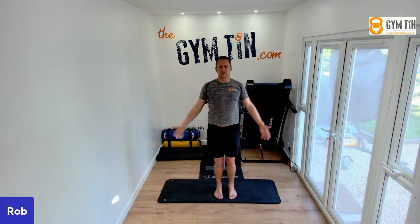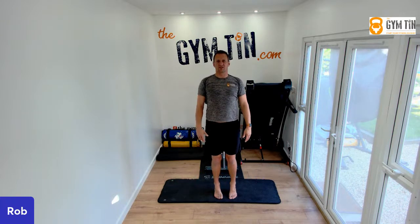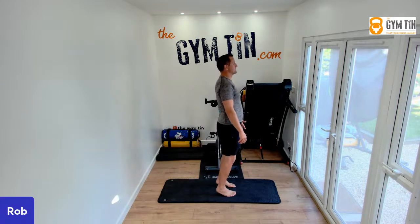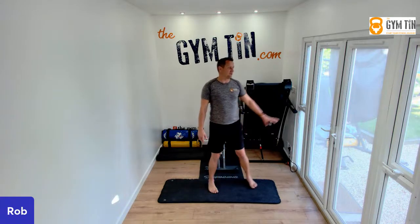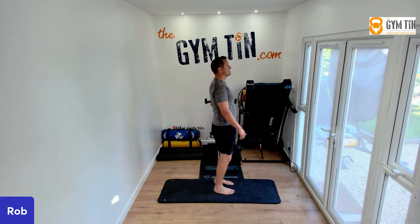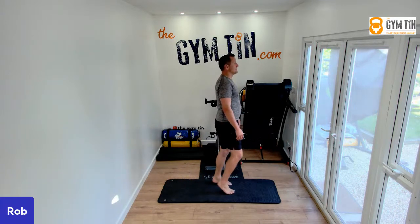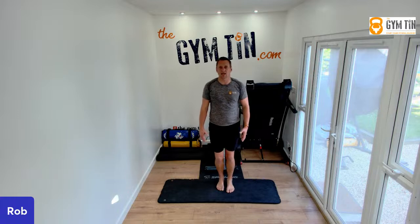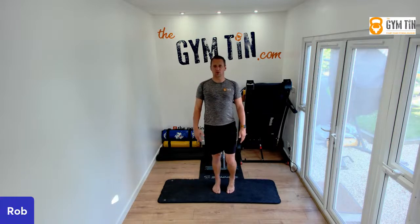We're going to stretch up above head and then slowly release. Drive our pedals forward and we're just going to slowly work through a calf raise. If you're finding that difficult, grab the wall. Alternatively, you could do alternate calf raises, so you're working your left and your right foot individually. As you're doing it, you're finding a bit of a swagger and a sway to centre your body a bit more.